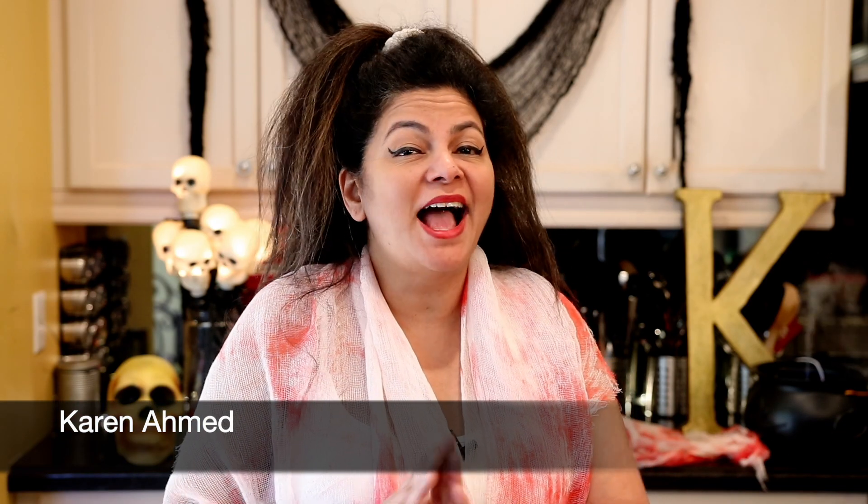Hi everyone, I'm Karen Ahmed. It's Halloween, and it's one of my favorite times of the year.